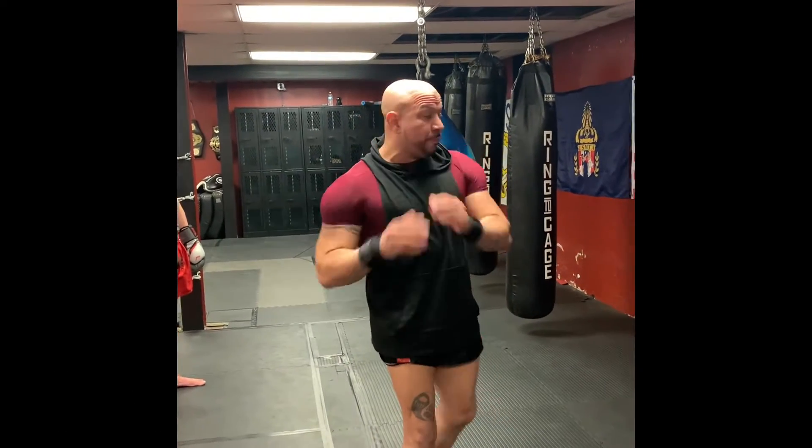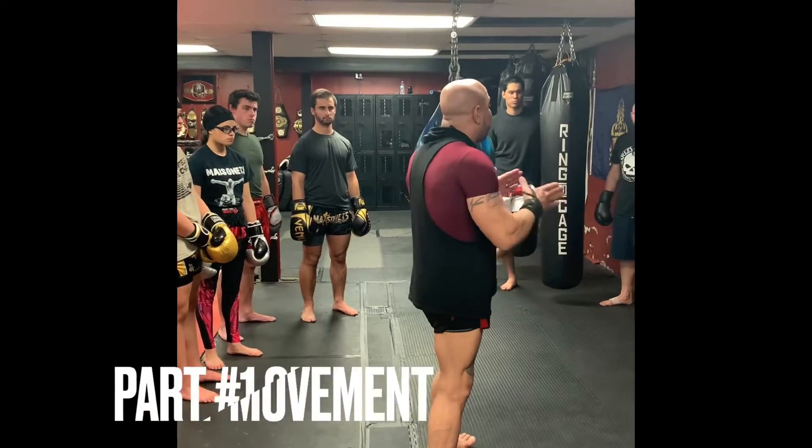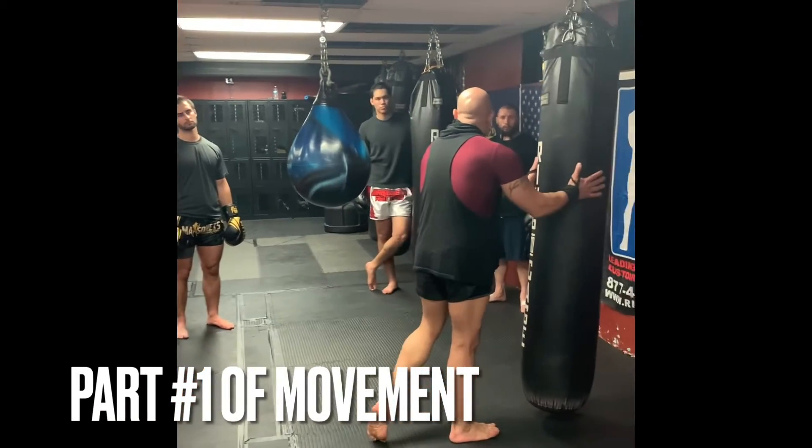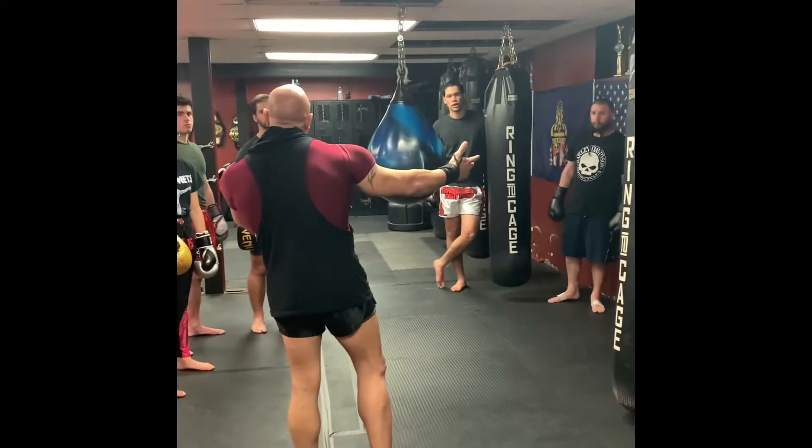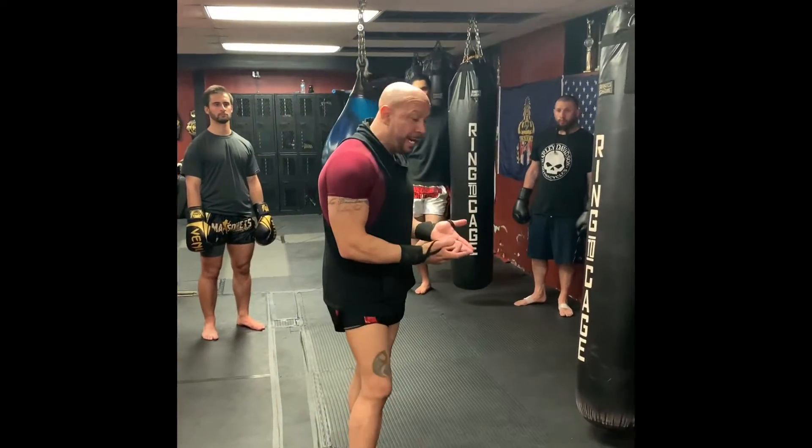Salam alaikum, welcome. Listen up — face the bag. I'm gonna use the bag as a reference point, meaning I'm not looking at it as a bag, I'm thinking of it as an opponent. If I'm in front of the bag...